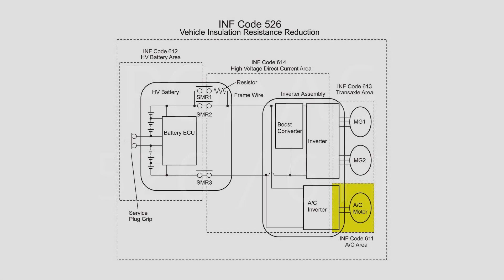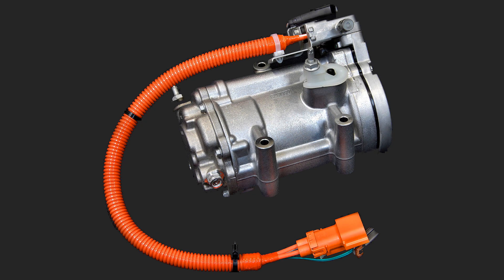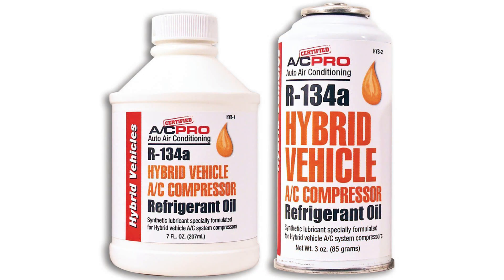And finally we have detail code 611, which is specific to the AC compressor. If you have to replace this unit, make sure your certified mechanic knows that a hybrid-specific compressor oil is required. The wrong type of oil can damage the AC system in your vehicle.